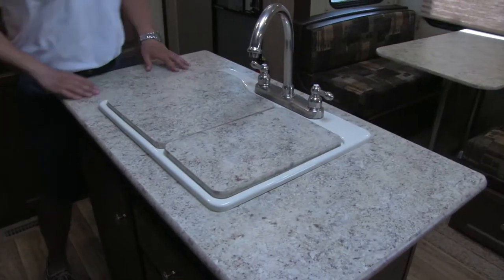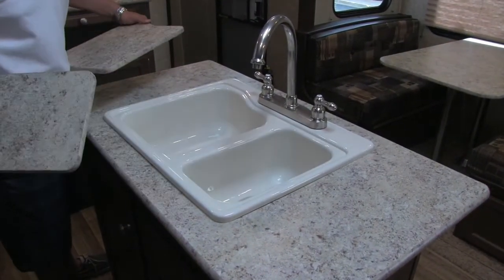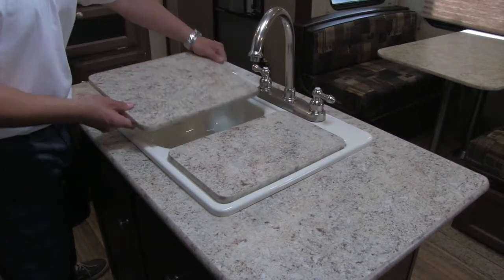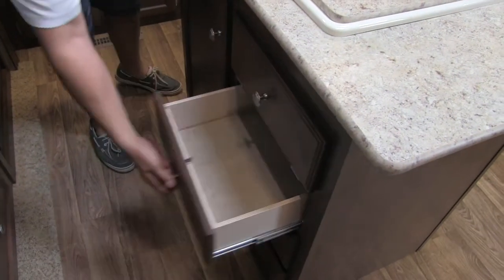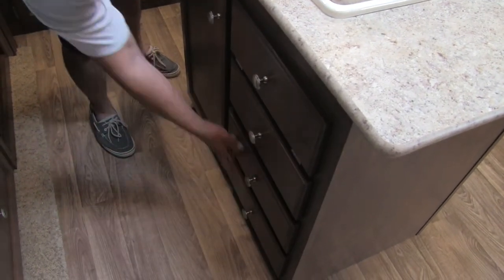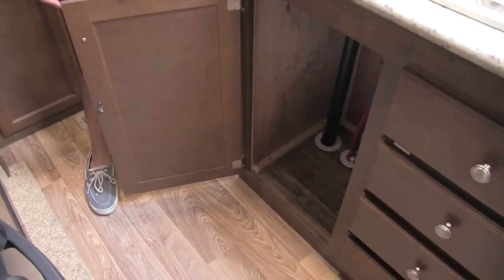Don't forget our center island. We have good prep surface here, and a double bowl sink — it's going to be split 70-30 with a nice high-rise faucet, great for doing dishes. In the island itself, we'll have a sponge drawer, and then a nice full bank of full extension slide-out drawers as well. A good space there for a trash can — something that's always nice to have in your kitchen. Plenty of storage in this galley.